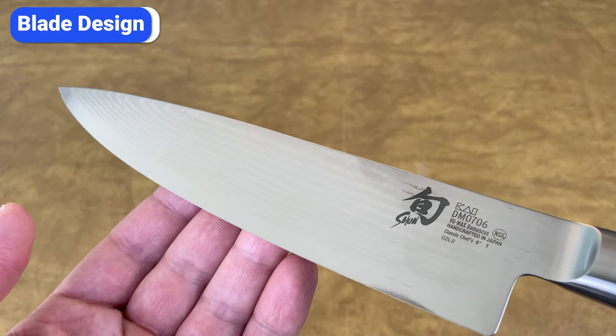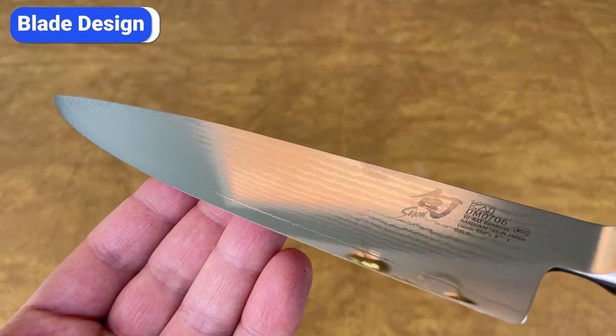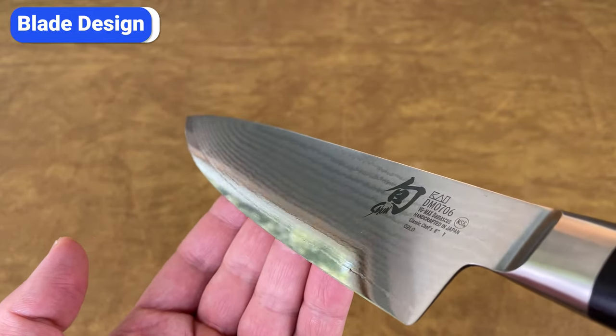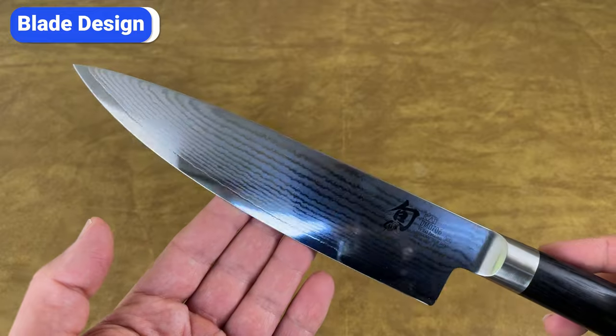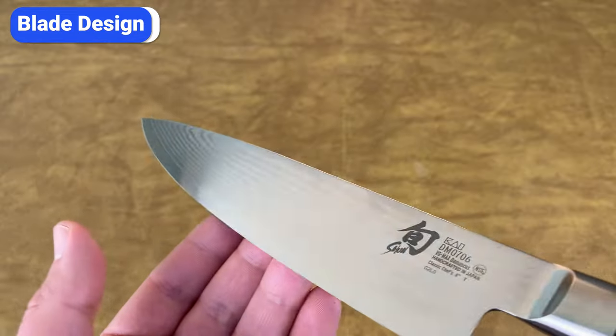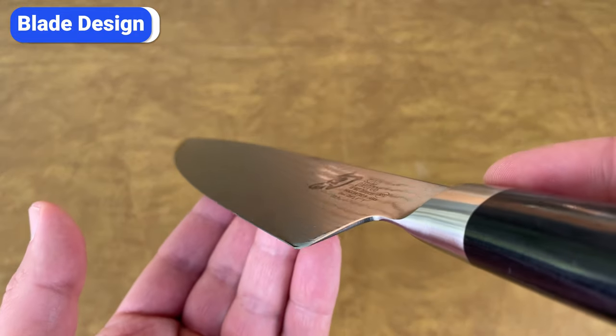The first thing you'll notice when you look closely at Shun Classic knives is this distinct wavy pattern on the blade. While it serves a practical purpose by reducing drag and minimizing sticking, it also adds elegance and intrigue. This design is a result of the way Shun Classic knives are made.